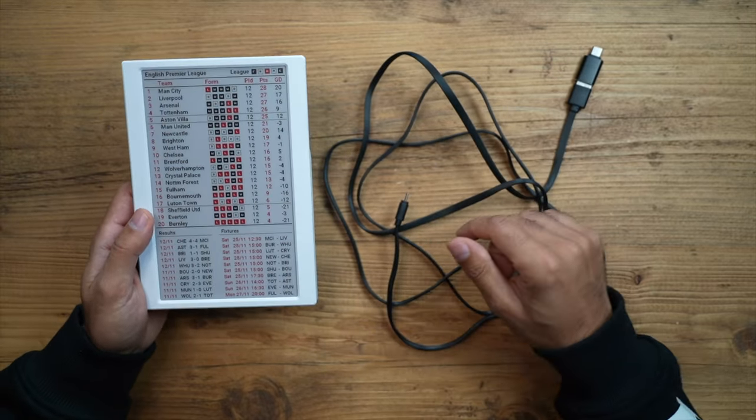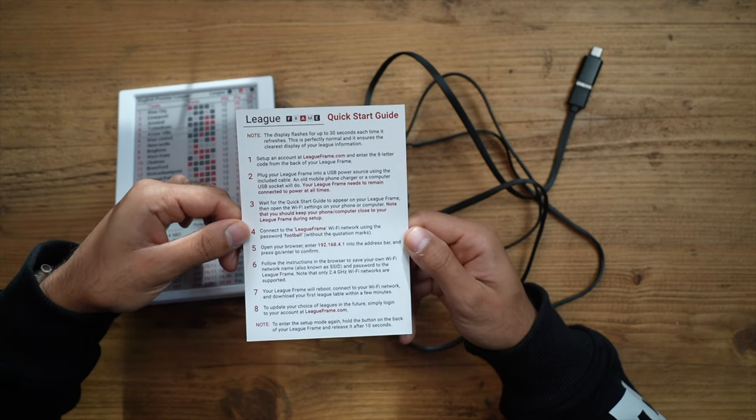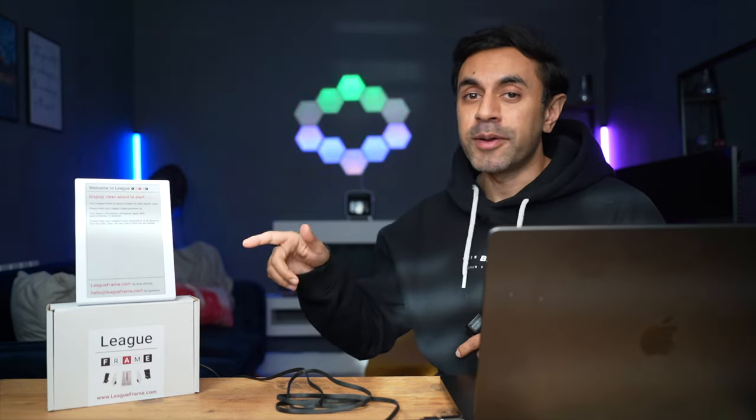Let's connect this to my laptop and run through the key setup guide. You do get a quick start guide in the box as well, just to remind you of what you need to do. If you ever want to update your favorite leagues, you just need to follow the same steps again. Now I've plugged it in and connected it to my laptop. You can see it will flash for about 30 seconds as it starts up and fetches all of the data. To go through the setup, all you need to do is connect your Wi-Fi to the League Frame Wi-Fi — it will pop up in your Wi-Fi settings and the password is 'football.' Then you'll get a separate page where you put in the eight-character code on the back of your League Frame, select your favorite leagues and settings, and it will send everything back to the League Frame.